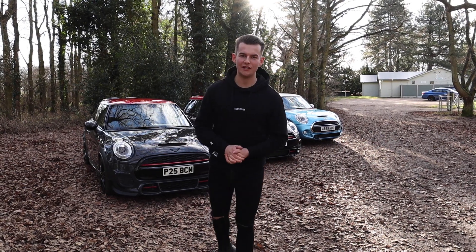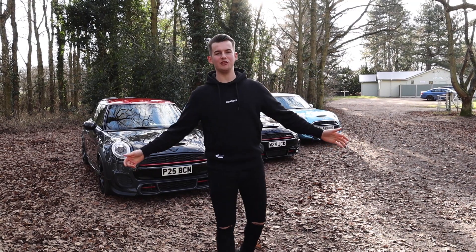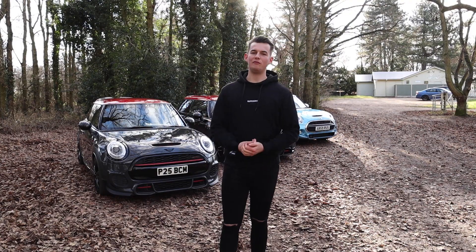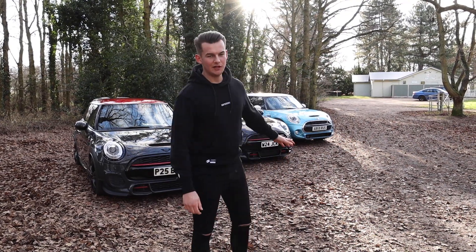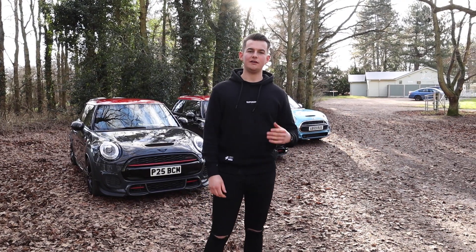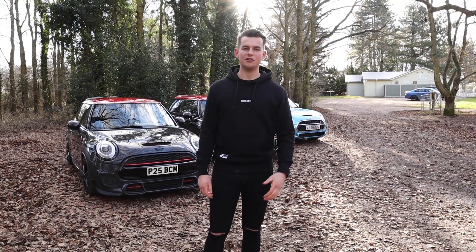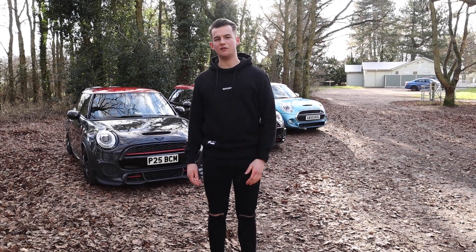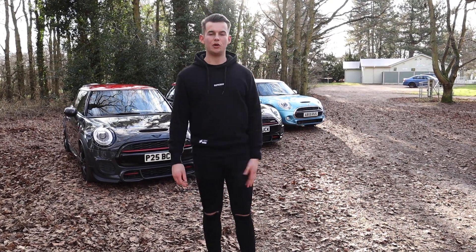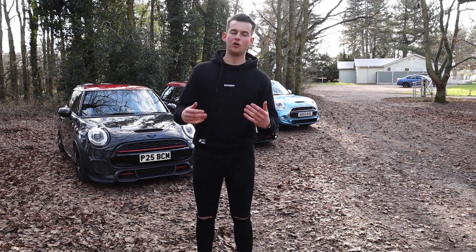Hello guys, welcome back to another video. We are on 953 subscribers, which is absolutely incredible. If you could go down there and hit subscribe — we want to be hitting 1000 by the end of February. Today's video is going to be about the Mini's interior. I've done the top exterior mods, the link will be up there, but today I'm going to tell you the top mods for the inside of your Mini JCW, Cooper S, Cooper — whatever you've got.